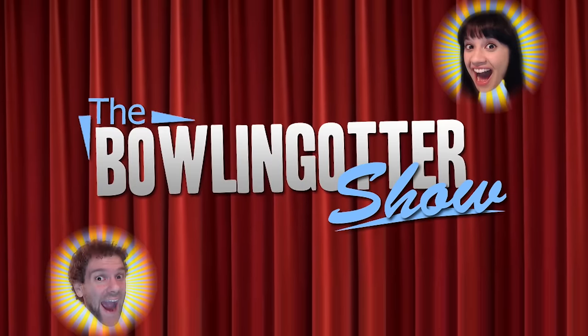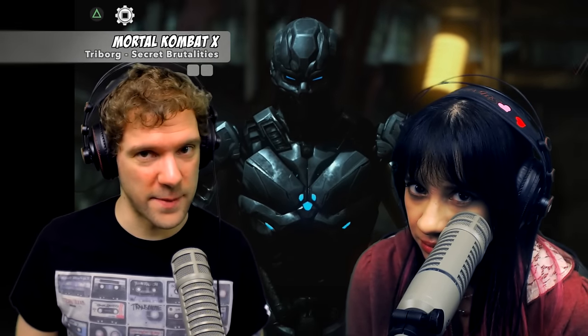Hi, I'm Bowling Otter and I'm Lissy Samwich, and welcome to the Bowling Otter Show. Today we're going to do more Mortal Kombat X because there's extra tribe work stuff that we did not do the first time. First off, there's a couple of hidden brutalities, so we're gonna start with them.